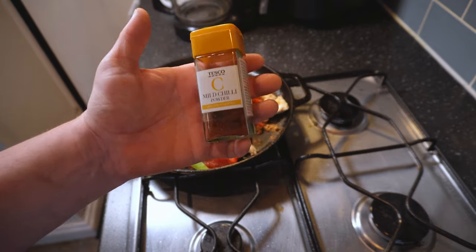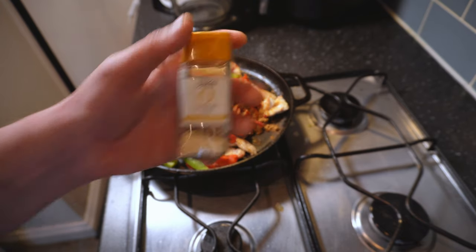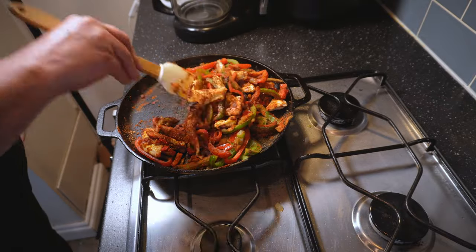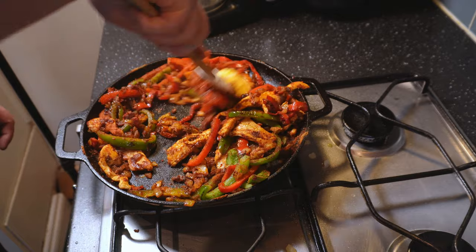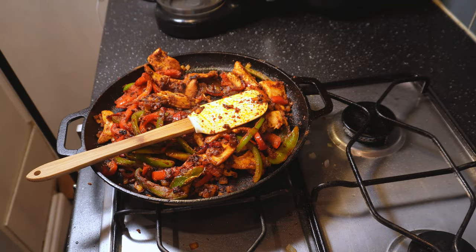Next is some mild chilli powder - adjust this depending on your heat preference, but I'm cooking for kids today so mild it is. This will add a wonderful floral chilli flavour without that burn. I'll add maybe a teaspoon of that, then finish off the spicing with some onion salt. Celery salt works well here too if you don't have onion salt, or half as much regular cooking salt will do the trick - go with about half a teaspoon. The tomato puree and garlic have had a minute to come up to temperature now and over this heat they're probably about to burn, so I'll quickly move those around and stir everything together. If things look a little dry at this point just add a little more oil. Stir it through making sure to get those purees and the spices evenly distributed. I'll lower the heat very slightly and just let everything come together for three or four minutes, then I'll pull it off the heat, move it over to a board and serve immediately while it's still sizzling.